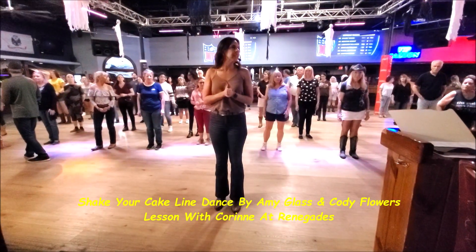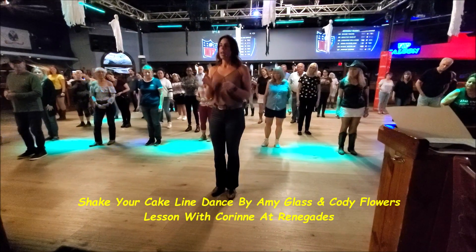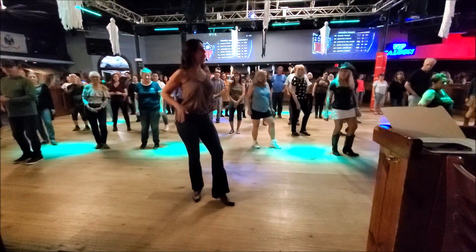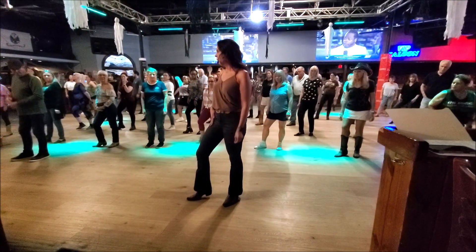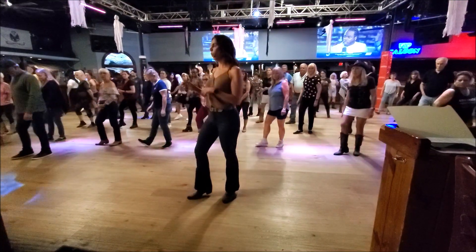Starting with the first eight. Our weight is going to be on our left. Our first eight count is going to start with a hip bump and a tap of your foot. So you're basically rolling your hip to the right, tapping your left foot out, and then rolling your hip to the left, tapping your right foot out. That's your first four counts: one, two, three, four.